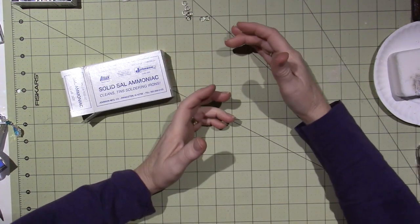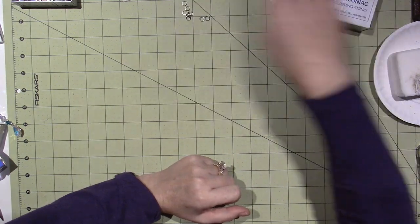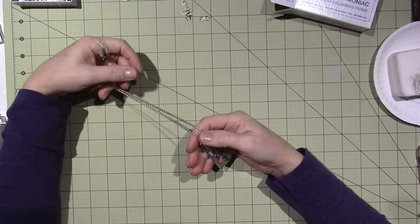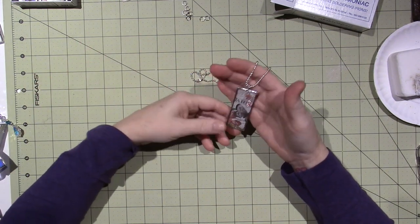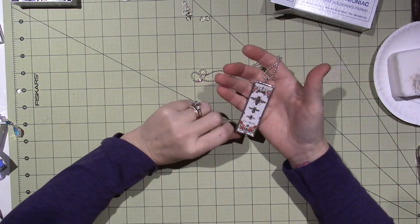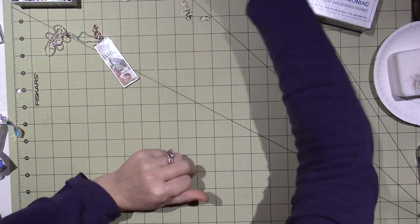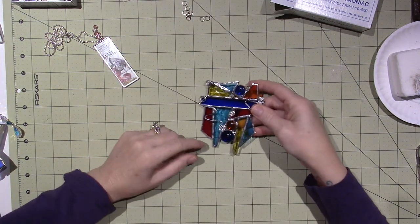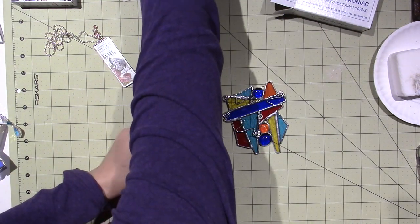The solder I use — today I used lead-free solder because I was working on jewelry, but I have also used solder with lead and tin. I wanted to show you what I've been doing. I've still been playing with the abstract, basically just trying to make little sun catchers out of scraps.